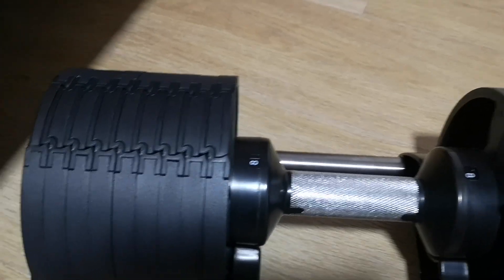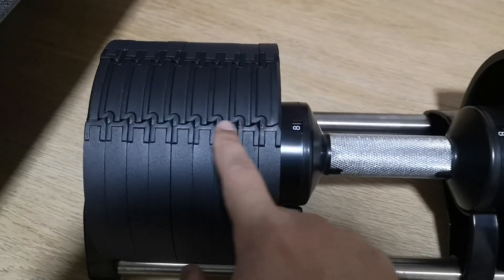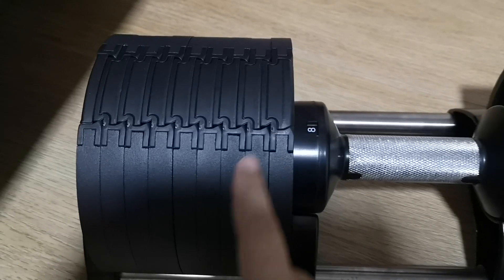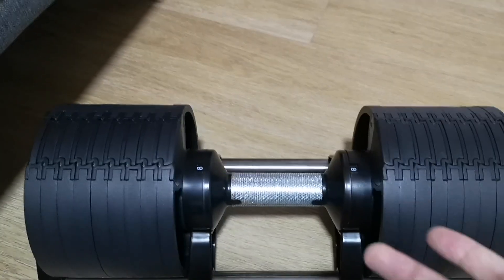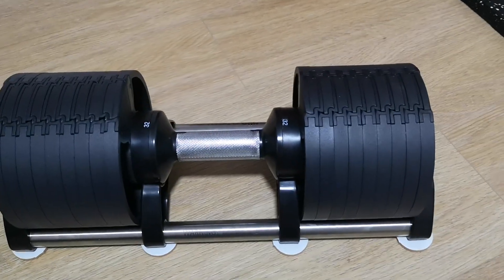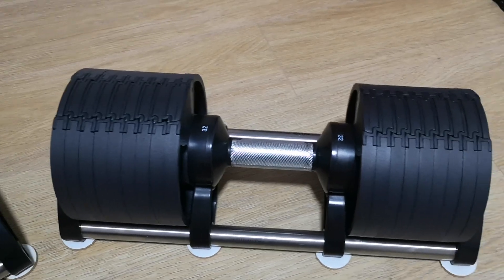Overall I'm pretty happy. If I'm going to nitpick, I would say these are not as smooth as I'd like them to be — there are some imperfections — but it's something very minor that doesn't really affect my recommendation or impact the use of these dumbbells at all.